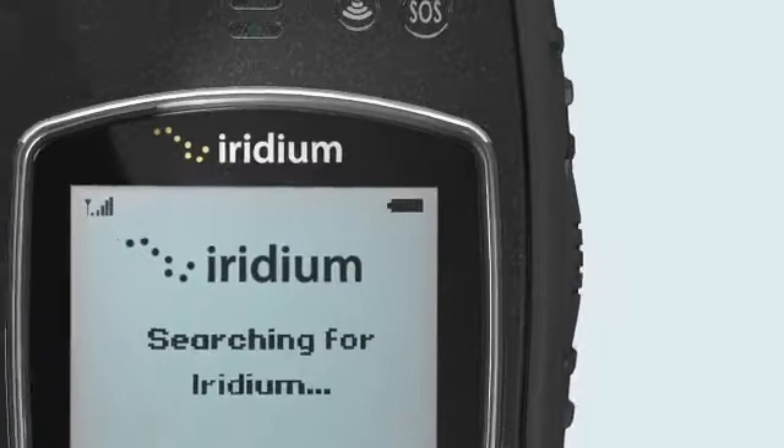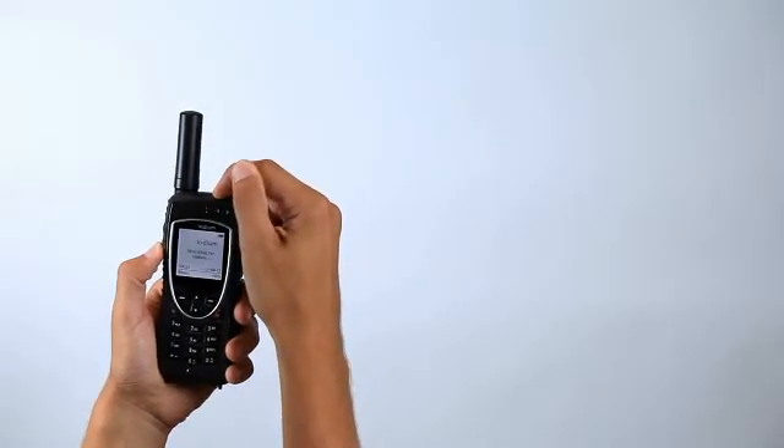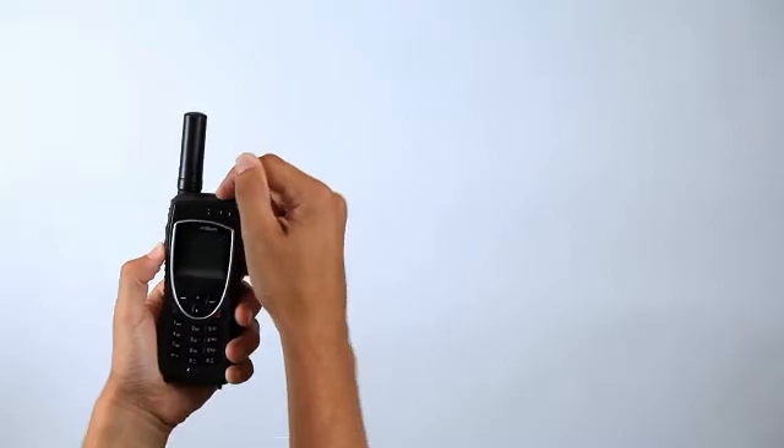The phone will display 'searching for network' and then 'registered.' If the phone has been left on when inside of a building, it will take longer to find and register with the network. In order to save power and to accelerate network registration, turn the phone off and on once outside.